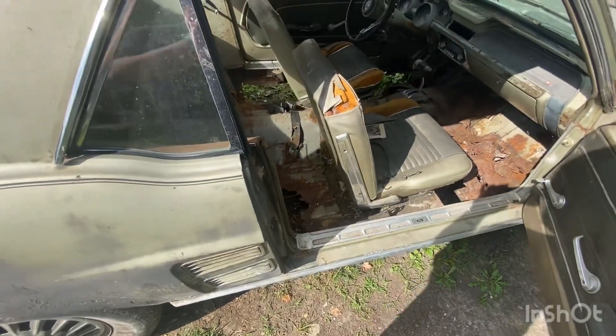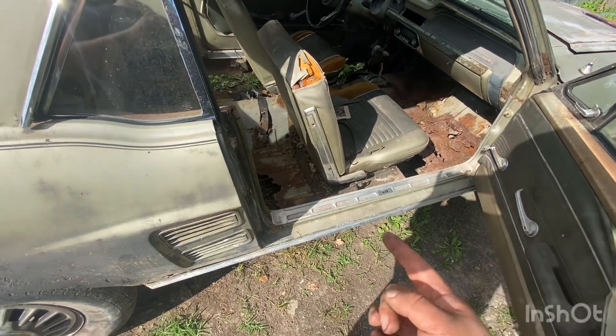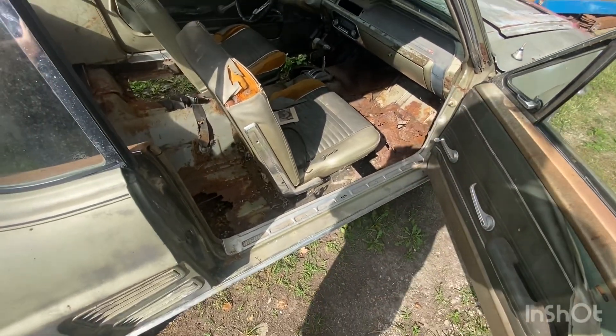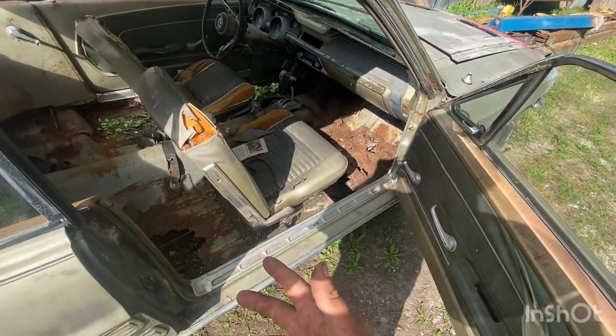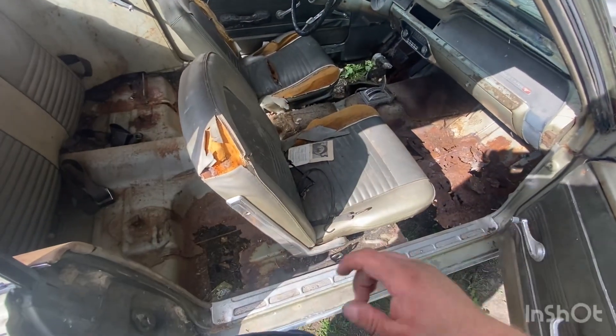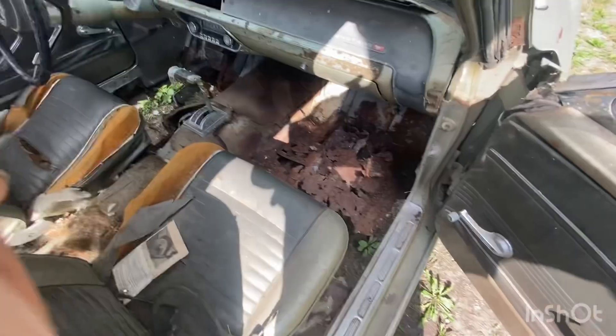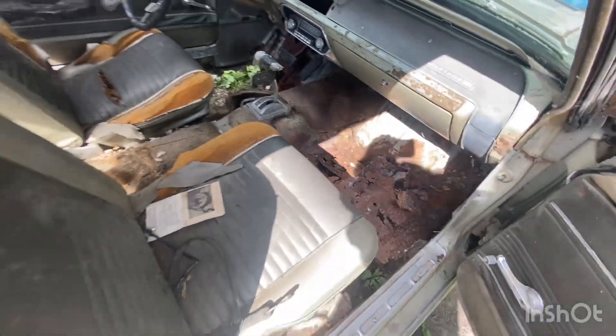You know why? Because, for one, there's no body mounts. The car's rotted beyond belief underneath. There's body mount braces that are gone. There's literally no freaking body mount bushings left or body mount bushing bolts in it. The car's rotted out, Jabba, and both doors still open like it's brand new.